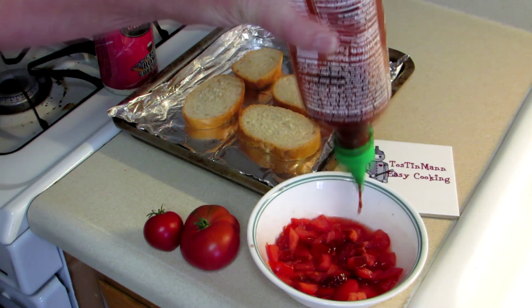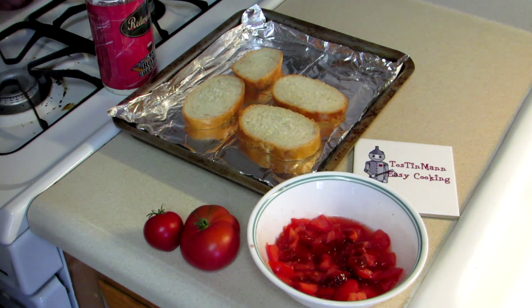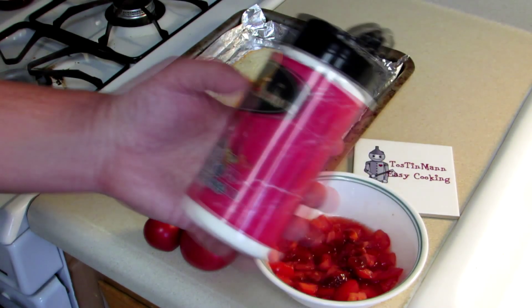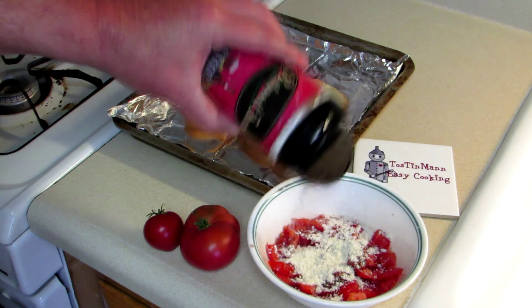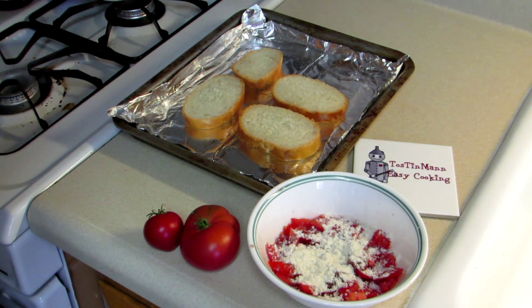The sriracha sauce, not only is it spicy but it has quite a bit of garlic in it, so that goes pretty well. I'm also gonna add some grated Romano cheese — just sprinkle some of that in there. I'm gonna mix that up, and it needs a little color. I know a lot of people would say put basil in, but I don't really care for basil, so I'm just gonna mix some spinach into that.